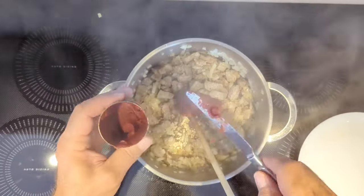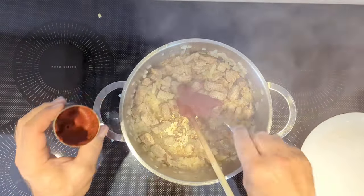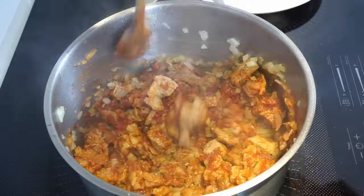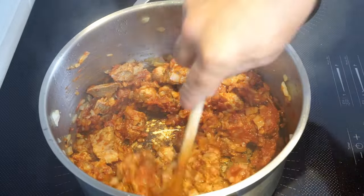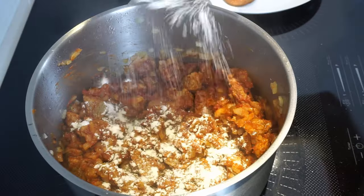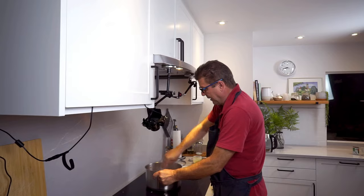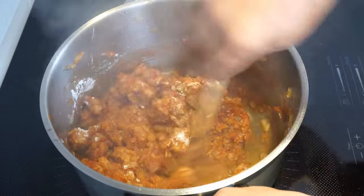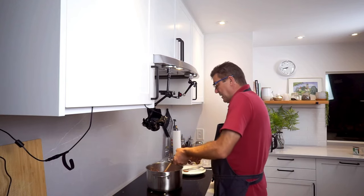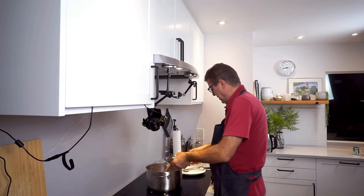Now we're going to add a bunch of tomato paste, and we want to roast that tomato paste for a little. Now add some flour — this is about a tablespoon worth. Work that in a little; it will get sticky now. I'm adding some garlic. Of course you can leave that out if you don't like garlic, but I highly recommend you put some in.